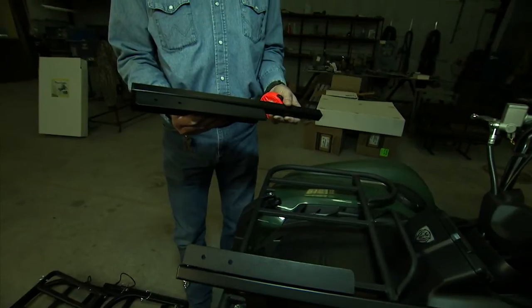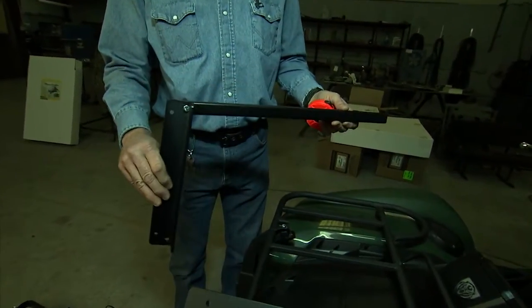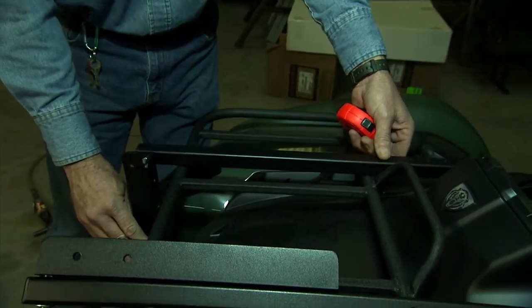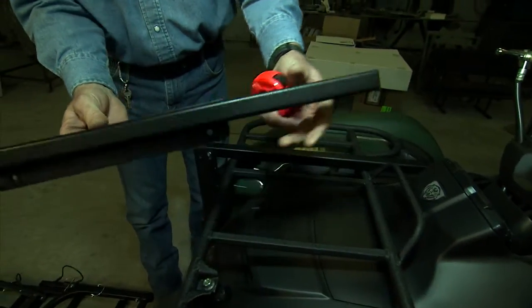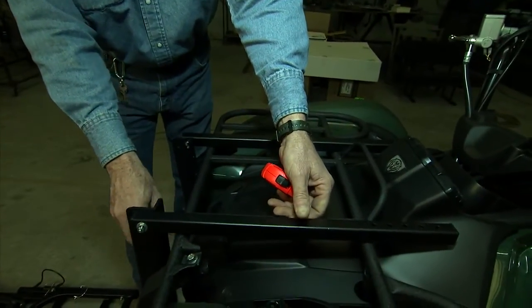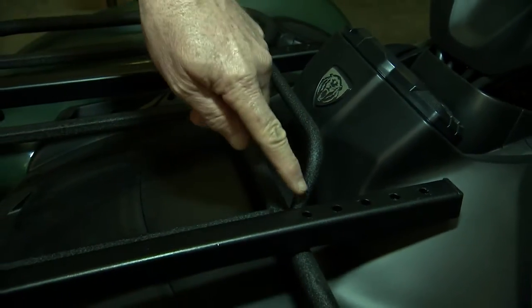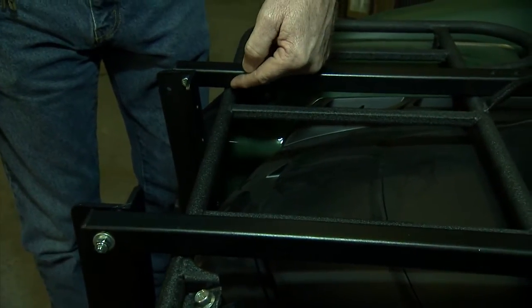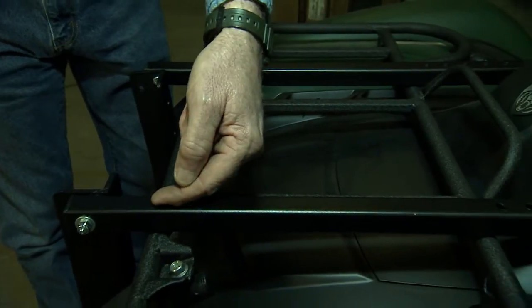The first thing you'll do is take out the two mounting brackets, open them up, and lay them on top of your ATV front rack. Your front rack size will dictate the way we install the power loader onto your ATV. On this particular ATV there's a bar located right here that you'll work around — yours might be wider, narrower, or you may have one located in a different spot.